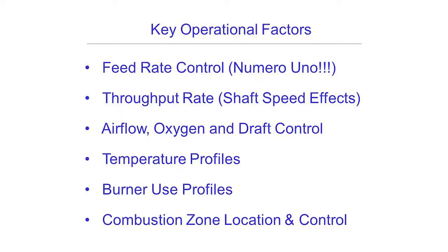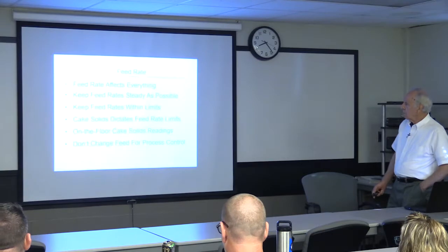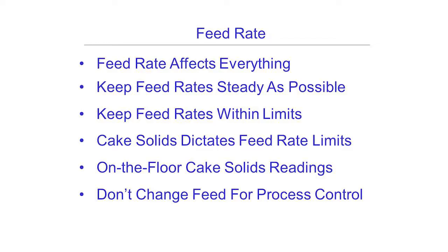As we all know and like we keep talking about, the feed rate is the number one thing that affects our operation of these furnaces. It not only affects everything, but you guys don't have to worry about keeping within certain feed rate limits because you're not running close to your shell capacities.